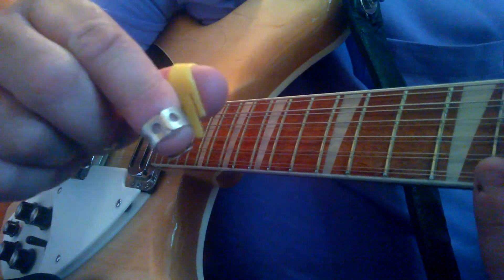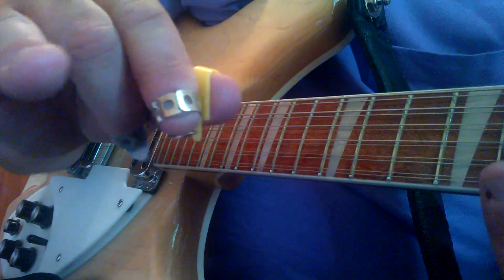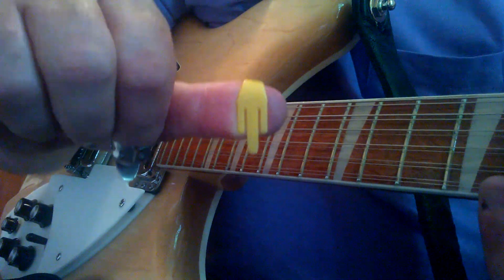I play this way. I don't use hybrid picking — I don't hold the pick here and use fingers down here. I don't do that. I use a regular thumb pick on the thumb and two finger picks.